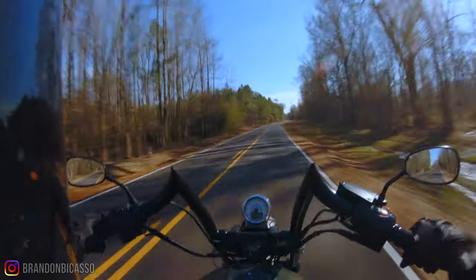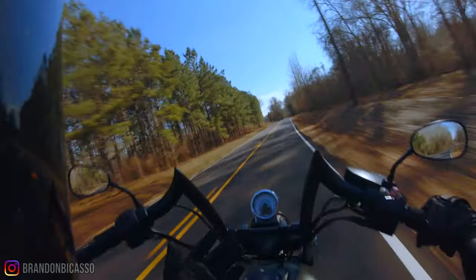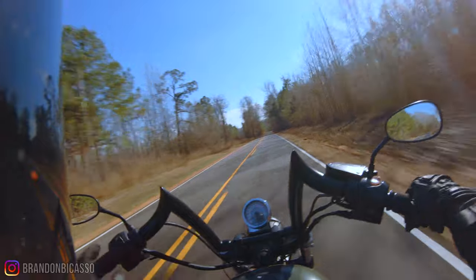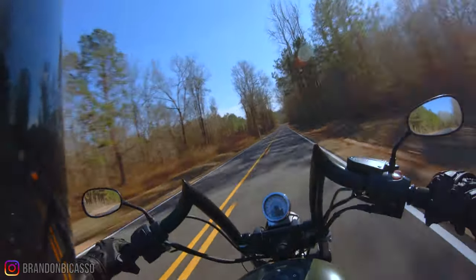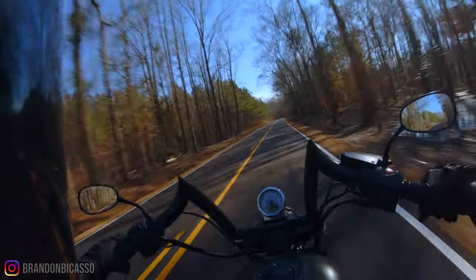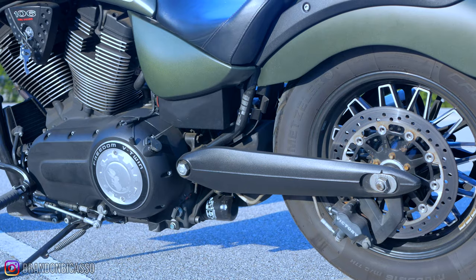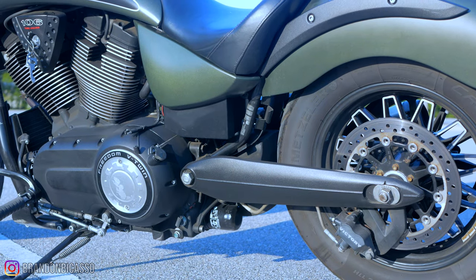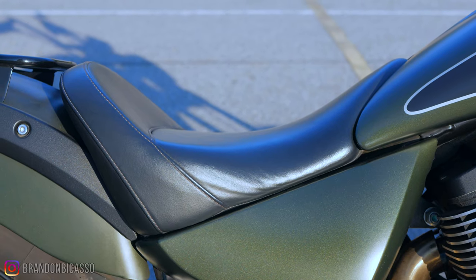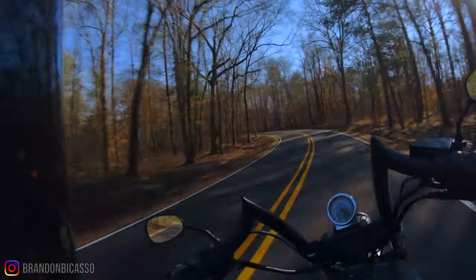One reason I need the tachometer is that I can't see my revs while riding — I don't know where redline is and I don't know what gear I'm in, so I'm just getting a feel for the bike. I'm assuming I'm in maybe third. As for cornering ability, it's not great — I did scrape a reflector by accident — but I did not let that stop me from enjoying this bike.